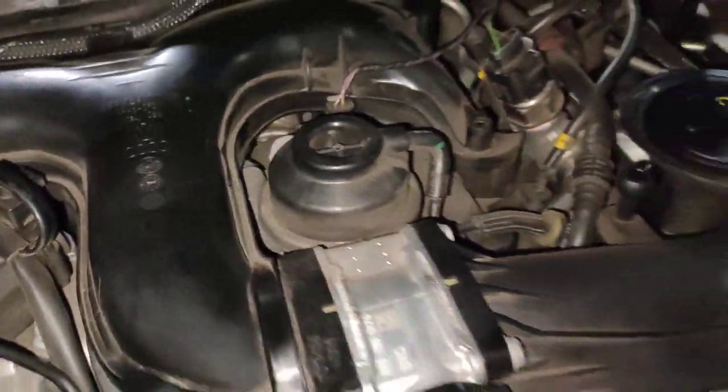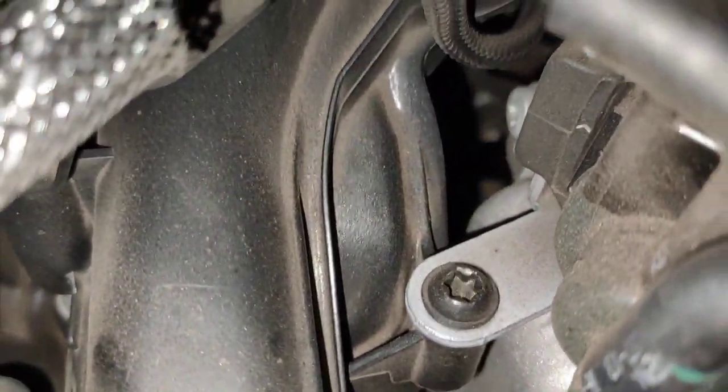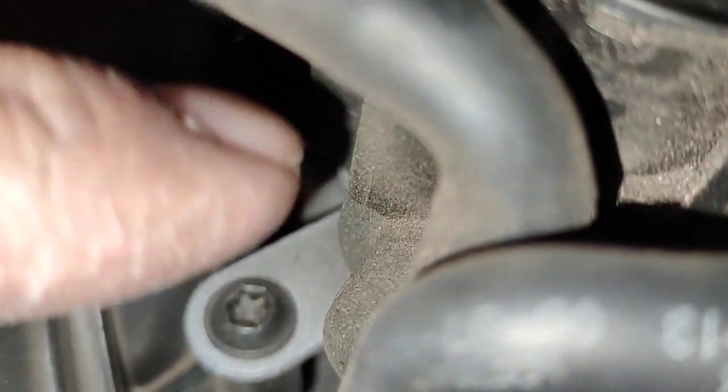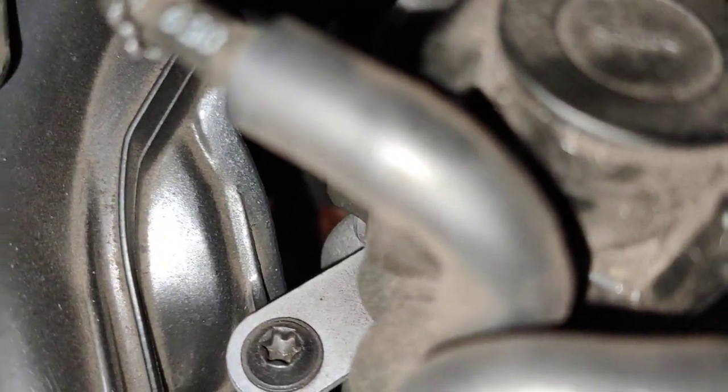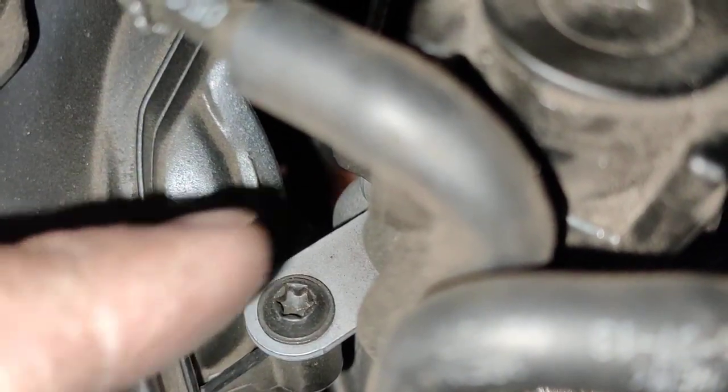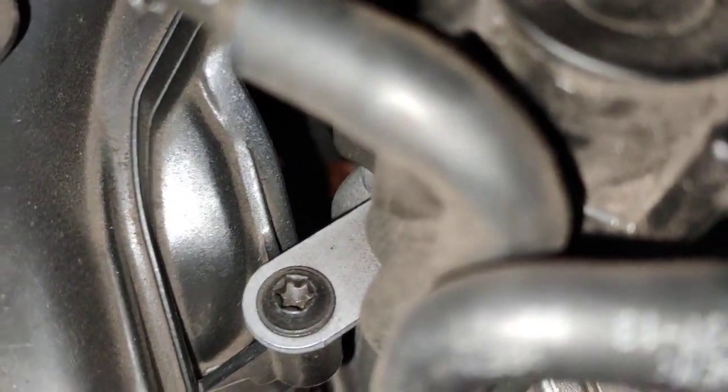The customer said there was a cooling leak. If you look at the cooling bottle, it's pretty low. But there's a massive cooling leak inside the actual valley, which is a common problem on the diesel. See that red stuff there at the bottom — it's all red there. See how it's red around there? That's cooling. It's leaking really, really bad on this one.